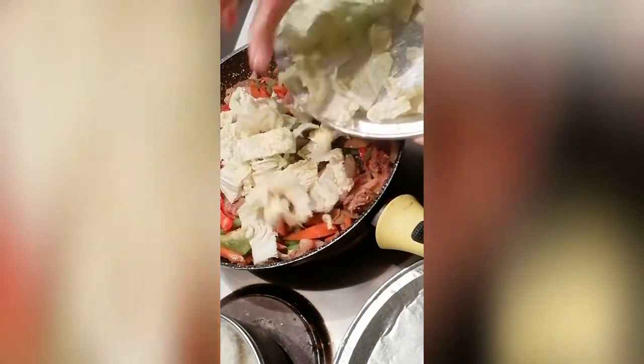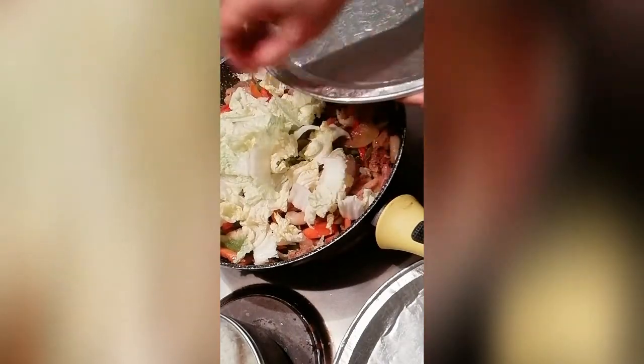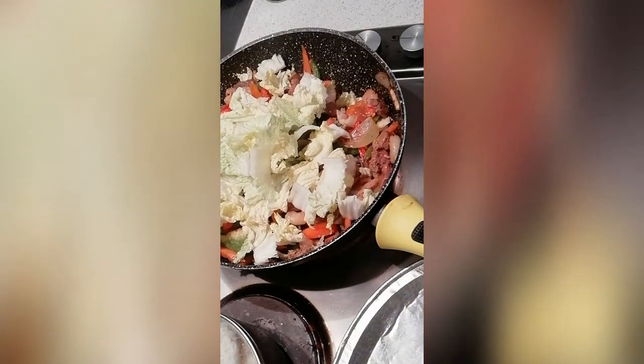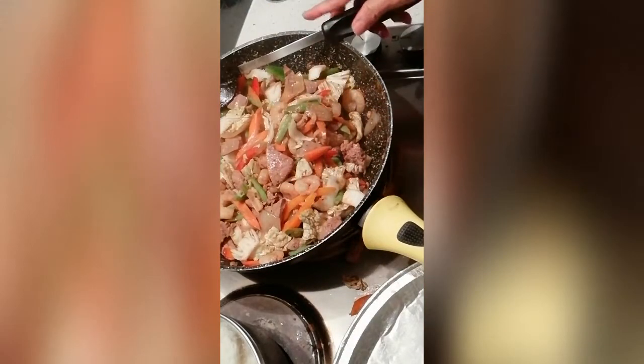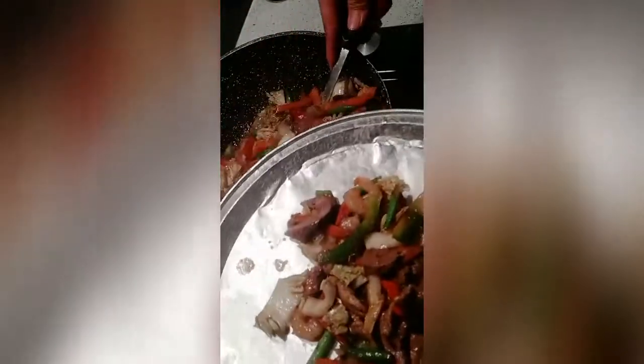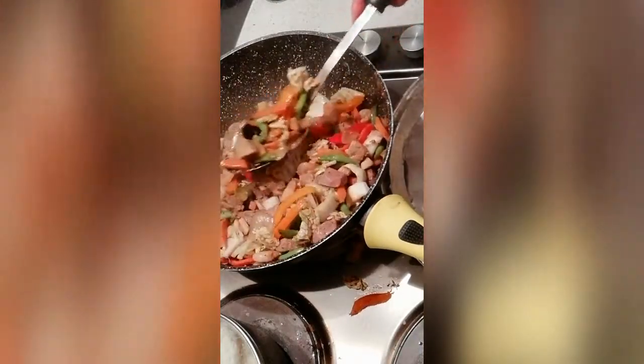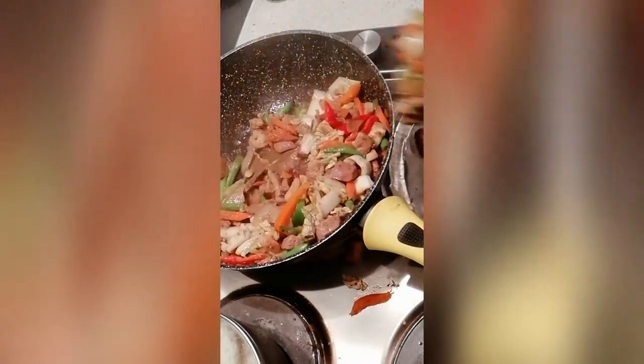Now let's add the cabbage leaves, since those cook quickly. Just mix it. I'm going to remove it now — half-cooked. If you don't want half-cooked veggies, you can cook them through — no problem. It depends on your own taste. I actually made extra so I can use the rest as a side dish like chopsuey with rice.